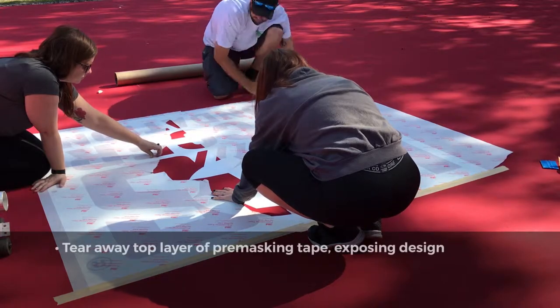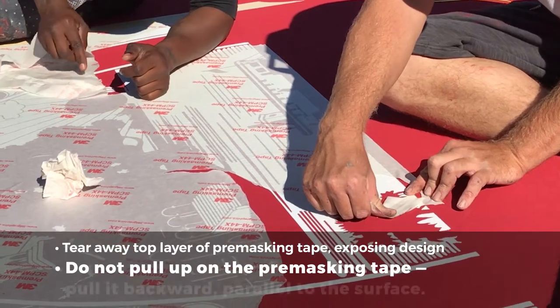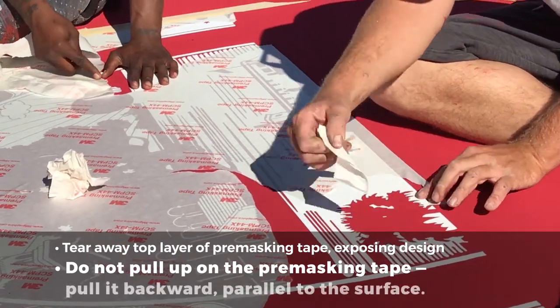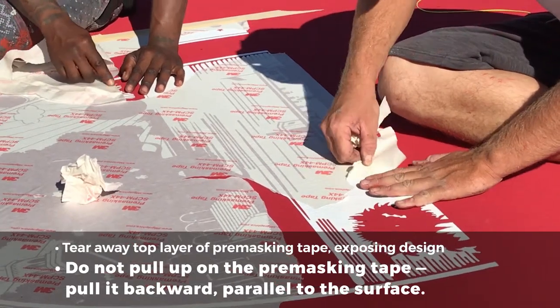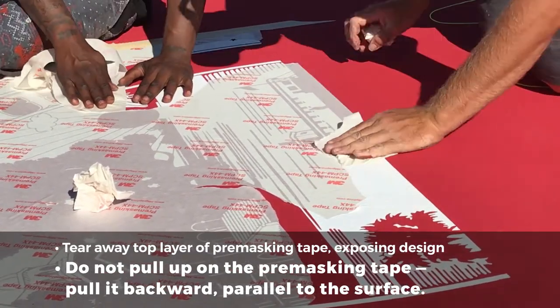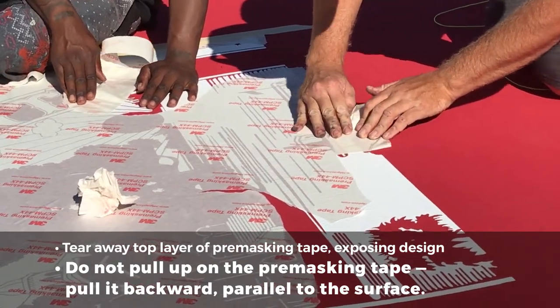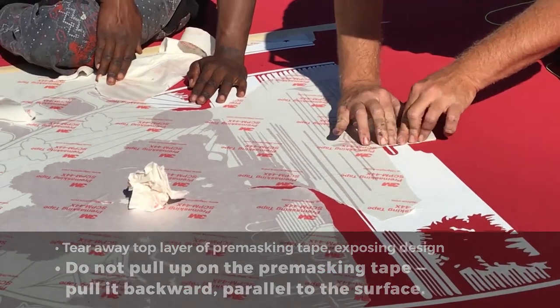Do not pull directly up on the pre-masking tape; instead, pull it backward parallel to the surface. It is best to remove this covering in small portions. When pulling off the pre-masking tape, make sure to tear it parallel to the vinyl edges underneath so the vinyl is not stretched or compromised.